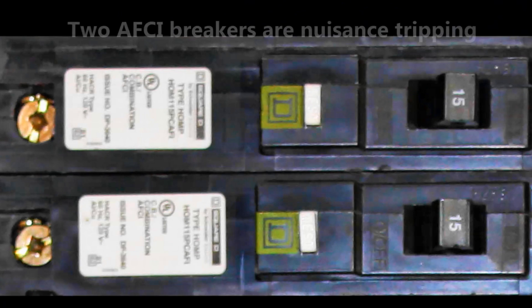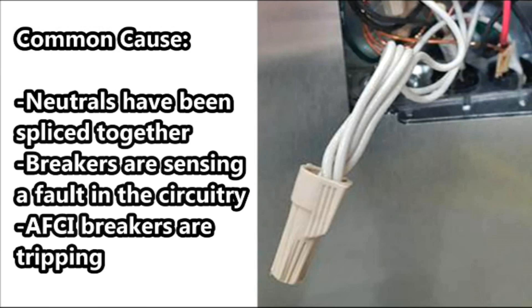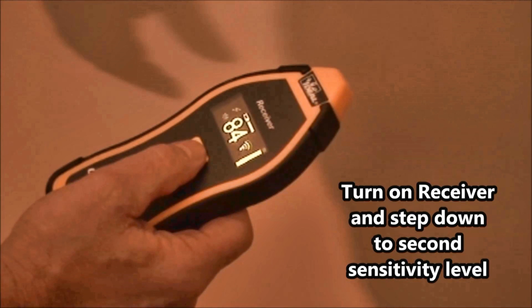A house you're working on is trimmed and compliant with the latest version of the National Electric Code, specifically the arc fault and GFCI protection requirements. You find that two arc fault circuit breakers are nuisance tripping. A common cause for this problem is someone splicing the neutrals of two separate circuits together, which was commonly done in the past, and the breakers are actually sensing an imbalance in the circuitry and the AFCI breaker is tripping.